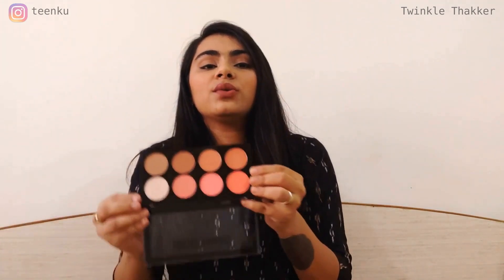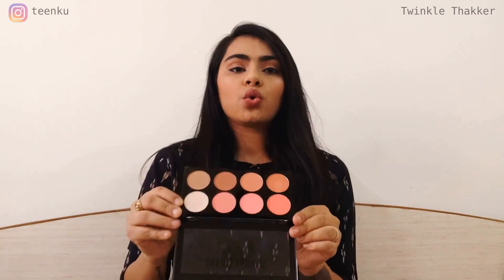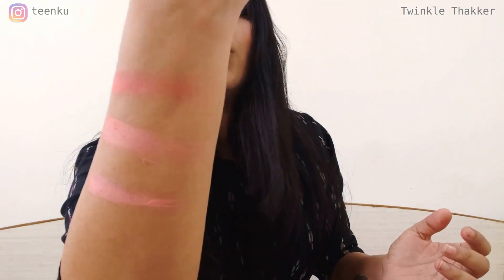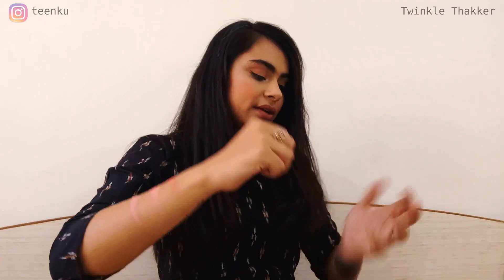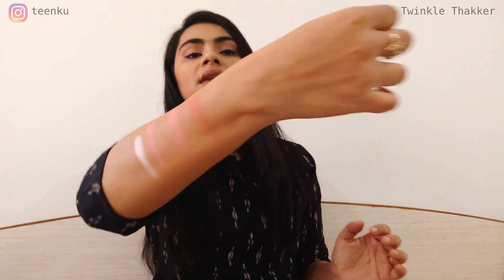I don't have anything bad to say about this palette — it has matte shades, medium shimmery shades, and shimmery shades. It's available in different shades for dark, light, or medium skin tones. The only con is there's no mirror or brush included, but if you're a makeup lover you'll have those already. Let me swatch quickly: one matte shade, one medium shimmery shade, and one glittery shade. This is the matte shade, this is the medium shimmery shade, and this is the glittery shade. I'll also swatch the golden highlighter — it looks slightly white on camera but it's more on the golden side.